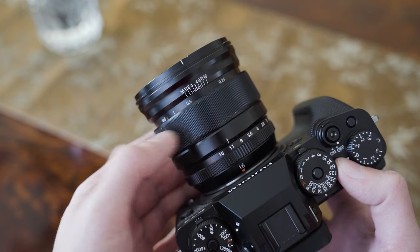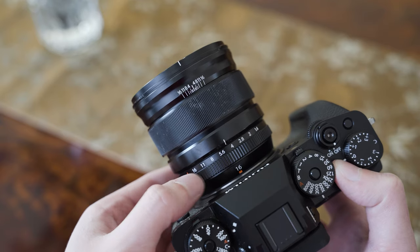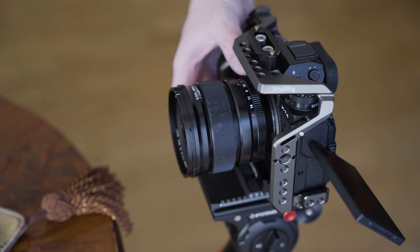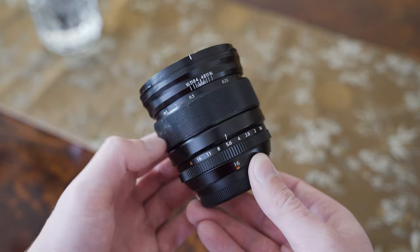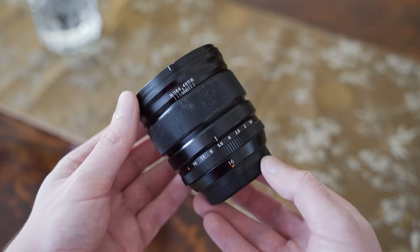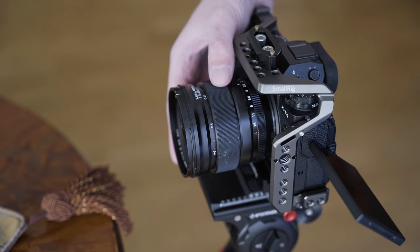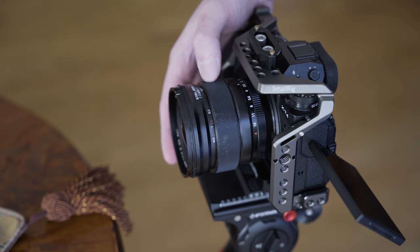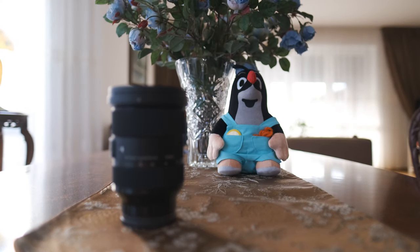Regarding the control elements, there is the aperture ring and the focus ring. The aperture ring has clicks and is relatively easy to move — it is my preferred way of controlling the aperture, but if you prefer in-camera controls you can always set it to the A position. To engage the manual focus ring, you need to pull it backwards. The ring is still coupled to the focus motor, so it is not a mechanical focus, but it behaves very much like it. It has hard stops on both ends, a distance scale, and therefore a linear response. It is very smooth and the focus throw is very reasonable. Manual focusing with the 16mm f1.4 is quite a pleasant experience overall.